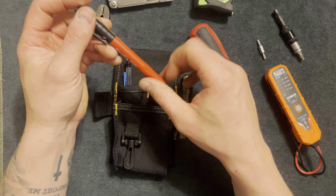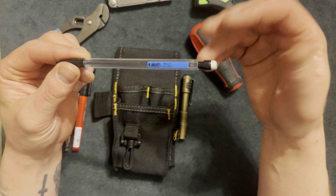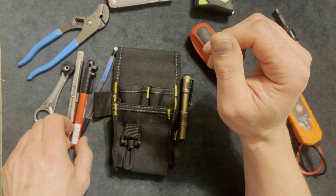Next I have a Milwaukee Sharpie and a pencil. Pencils are good for marking areas where you need light marks that won't mess up a surface the way a Sharpie would.